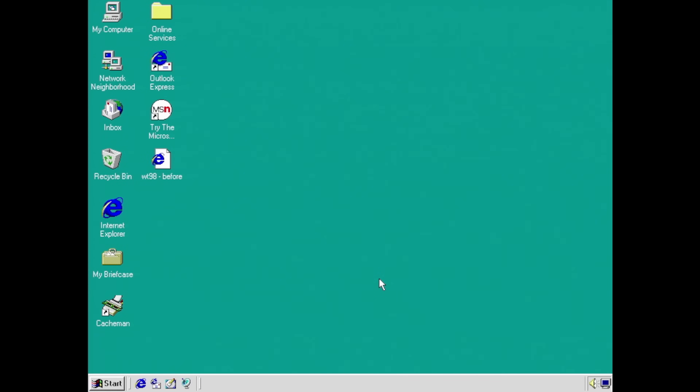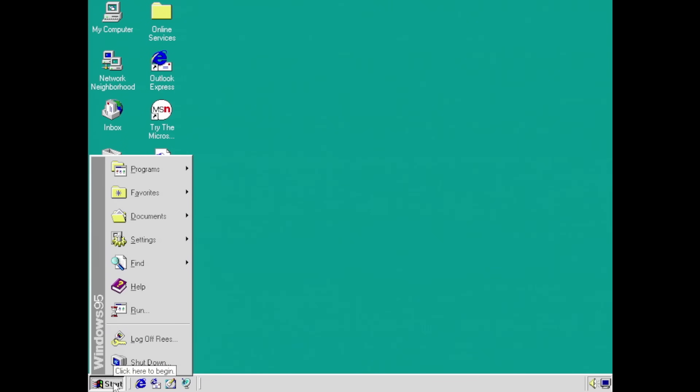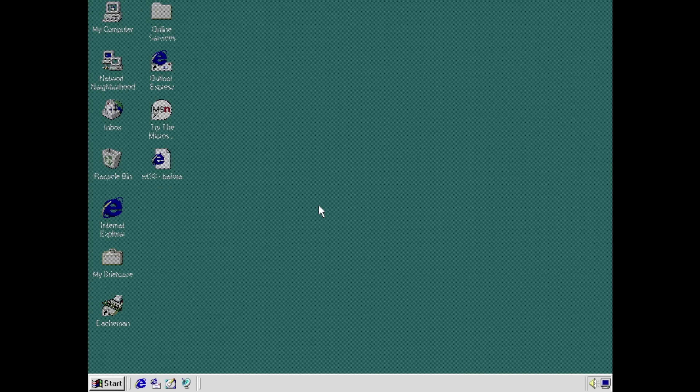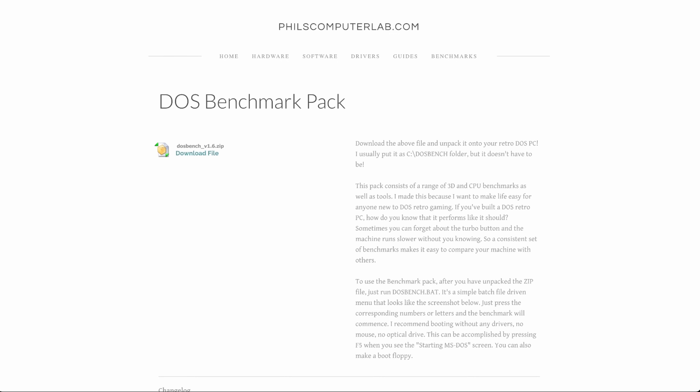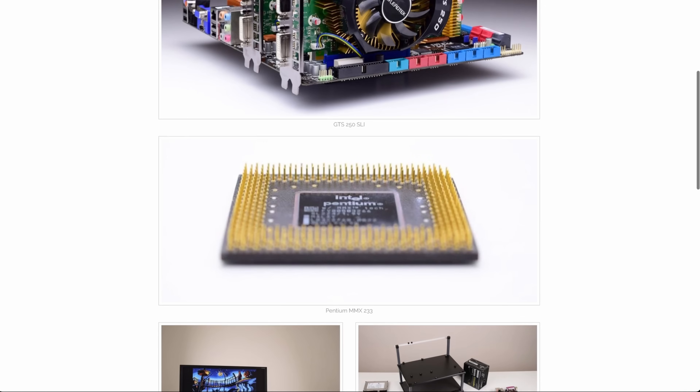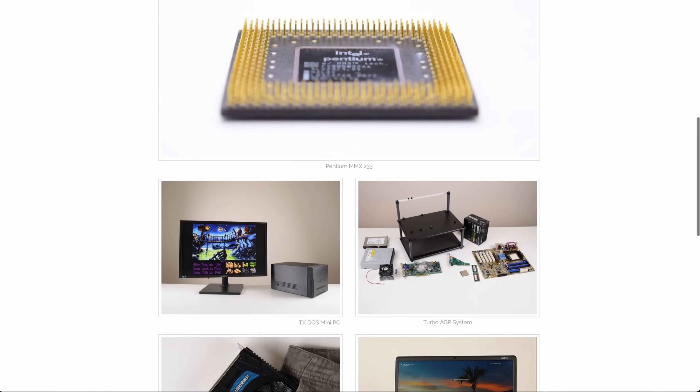The next benchmark is a bit of an older one — it's DOS-based. So I'm going to shut down Windows 95 and fire up an MS-DOS prompt. And if you're a fan of the Phil's Computer Lab YouTube channel like I am, you'll no doubt be familiar with this tool — it's one that he uses all the time on his channel. I actually downloaded this from his website. It's a really, really useful resource — there's all sorts of drivers and tools and things on there. So big thanks to Phil for making all of this stuff available.